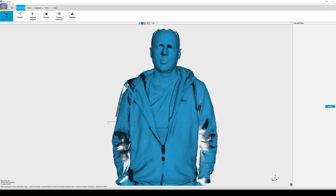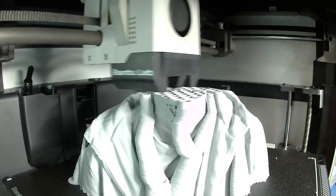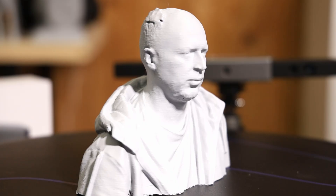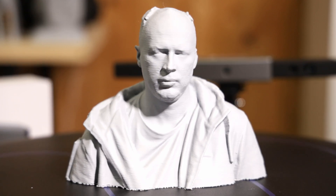Post-processing it in RevoStudio, I decided to take just the upper body section from the chest up and print a replica of that. Here's how it came out of the printer — so this is me, 3D scanned and preserved for eternity, like the Romans did it.